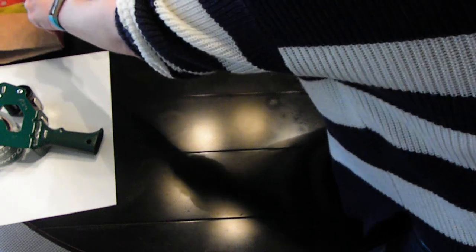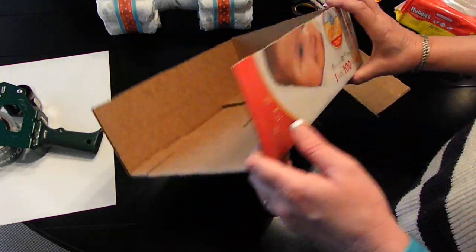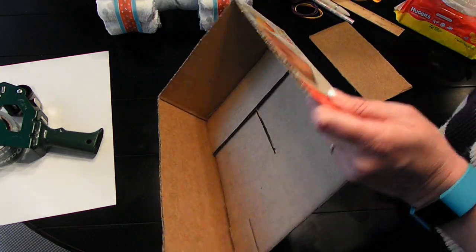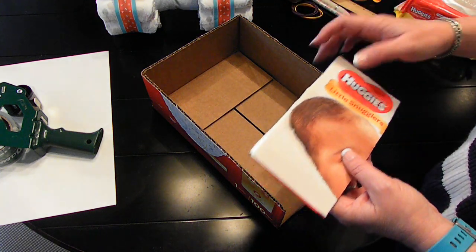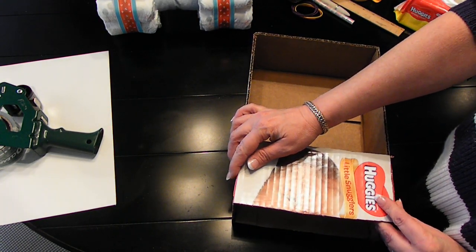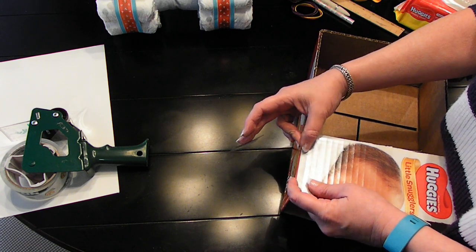Now let's get started on the body. Remember I told you that you would need the box that the diapers came in. So I cut this down, as you can see. The way I measured it was I took the width of one of the diapers, went all the way around, cut the top off, and then cut the front out — because that will be our opening where our grill and everything will go. And then this piece was part of that box, so I'm going to attach it here as my hood. I'm sorry the packing tape is really loud — I apologize for that.